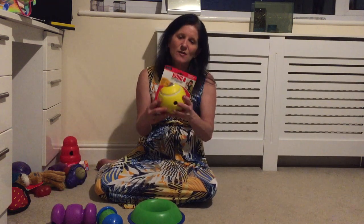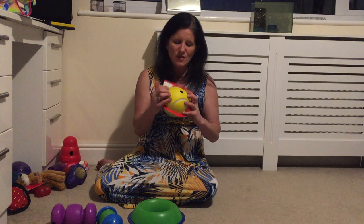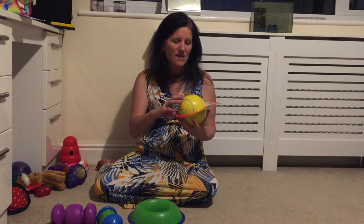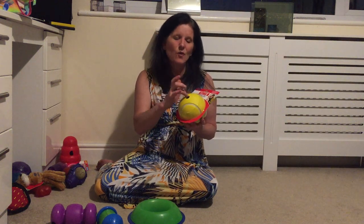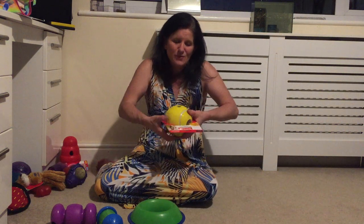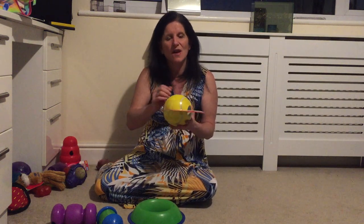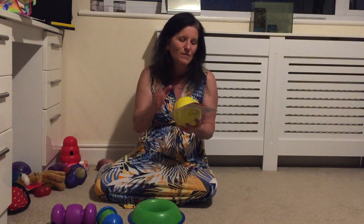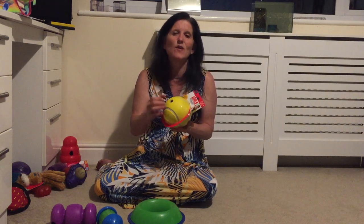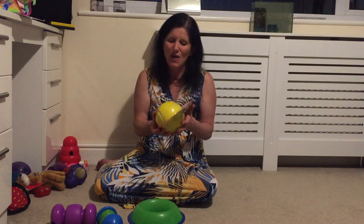The Kong Rewards is a treat dispensing bowl and these come in various different styles. This tennis ball one has a rubber surface so it's slightly less noisy than some of the other treat balls, but it only pays out when it rolls over that one hole. There is a similar version called the Kong Gyro which has an extra doughnut around the edge, so every single time it rotates over the hole it pays out. The less determined dog could find the Rewards quite frustrating because it doesn't pay out very often, whereas the Gyro is a lot easier to get a payout from.